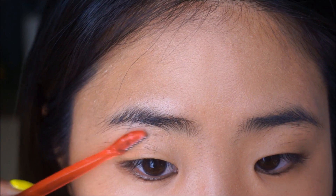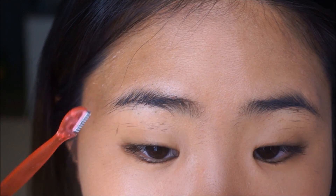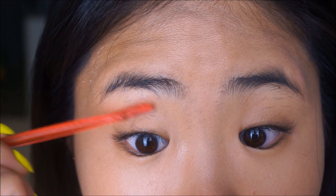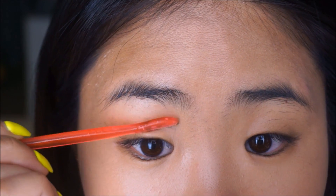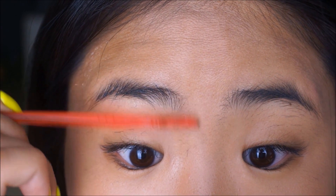Just get rid of anything that looks out of place. Don't worry about making your shape perfect — obviously I don't want hair right here, so I'm just going to get rid of all that. How you want to hold your knife is in the opposite direction of how your hair is growing. So my hair is growing from here to there, so I want to place my knife over here and go in the opposite direction. Just making this lid area really clean first. I also have a bit of hair right here, so I'm going to drag that down and get rid of that too.